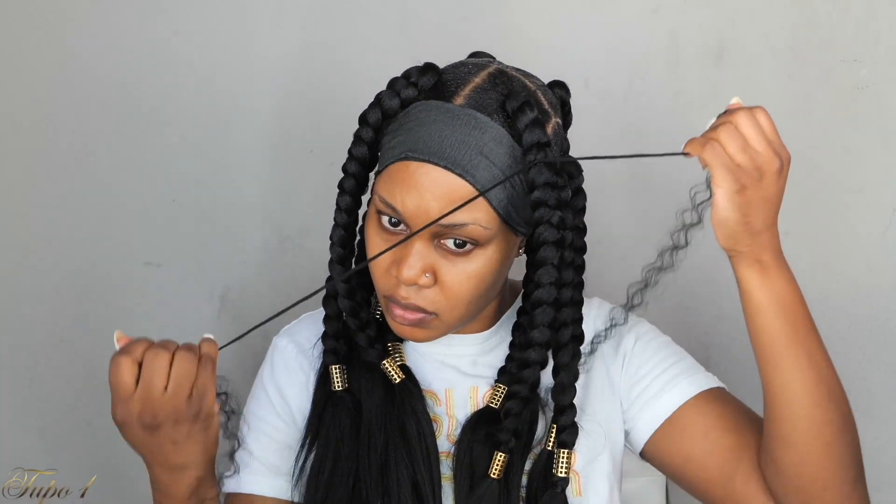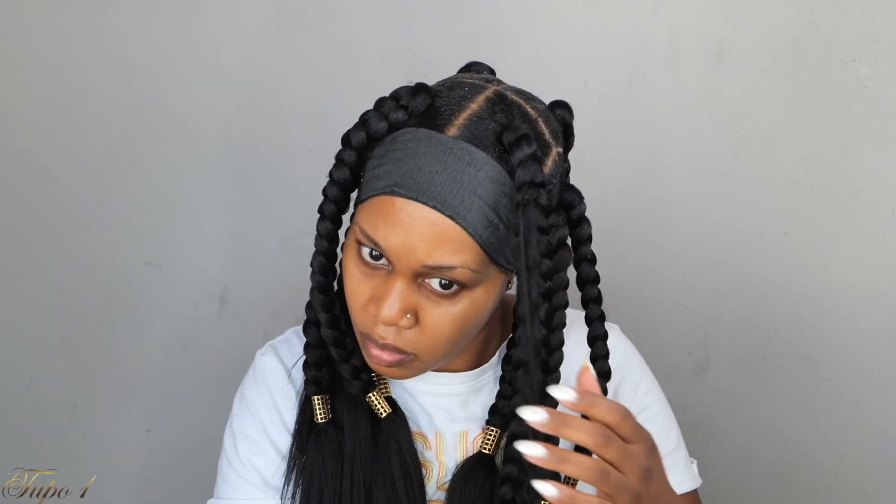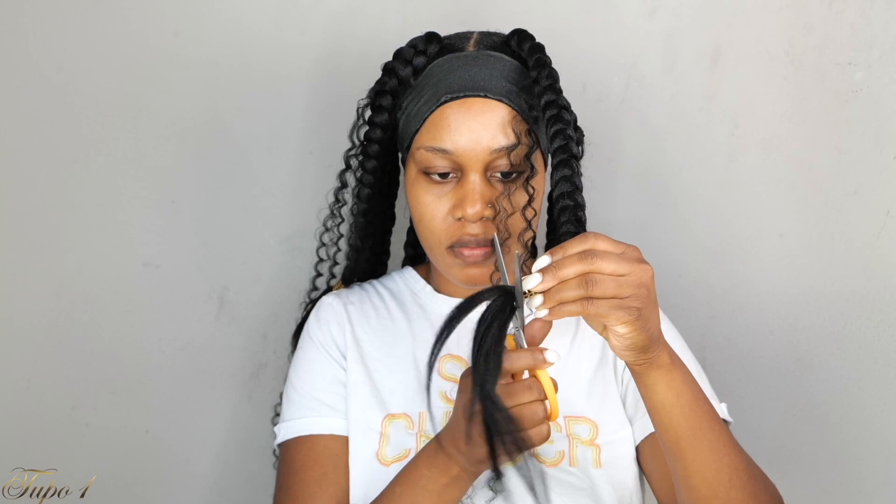This is for my sisters who cannot feed in or do that kind of technique — this is the easiest way you can get the boho braid situation going on. Just take a crochet needle, place it in, take the curly hair, place it on the hook, pull it out, and tie it into a knot. You can do this for back to school for your kids, with big braids, small braids, or medium braids. I'm going to take my scissors and cut the remaining excess hair from the braid and a little bit of the curly hair as well, so it is nice and uniform and looks really good.